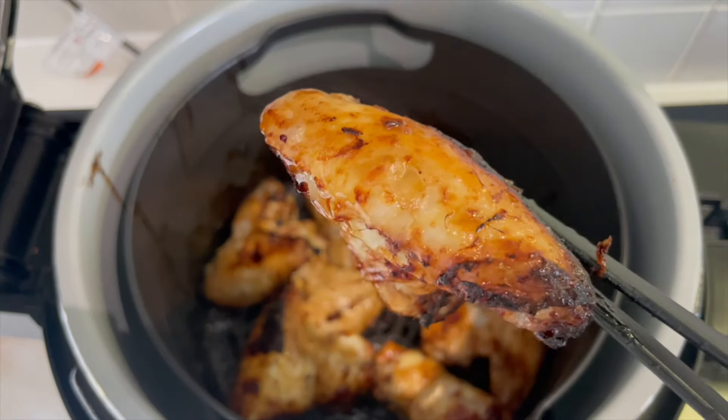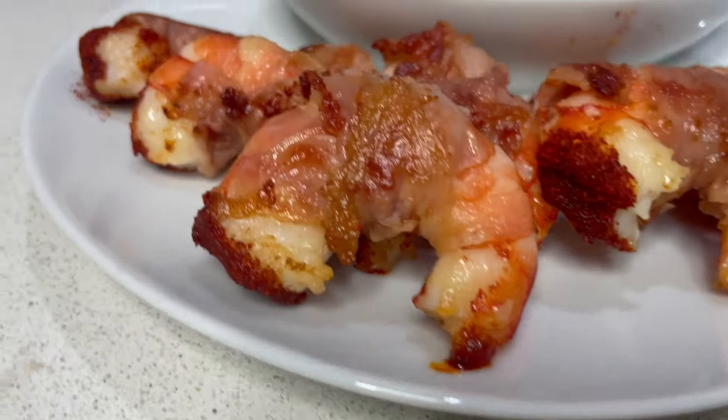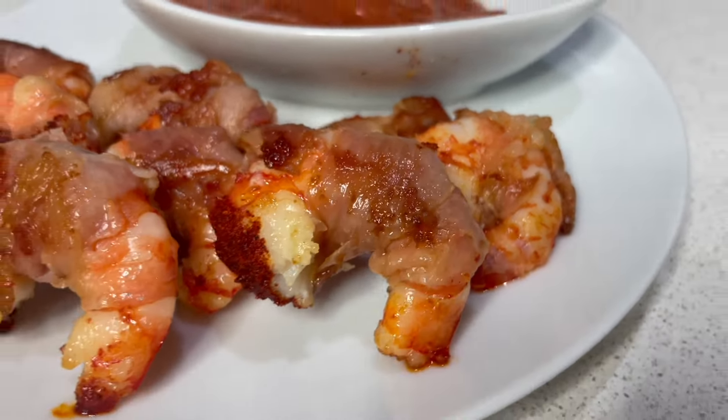Look at those — crispy but really, really juicy. Here they are, ready to serve: my little gorgeous prawns in blankets. Beautiful.